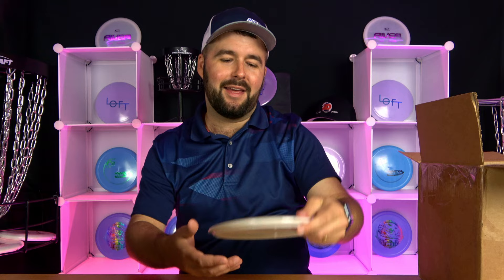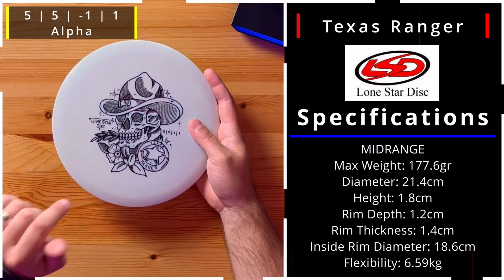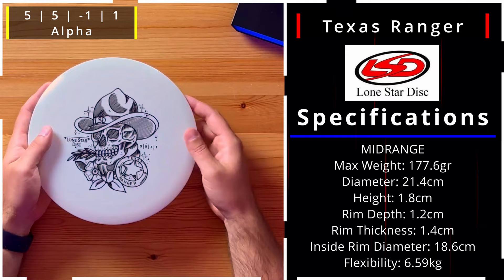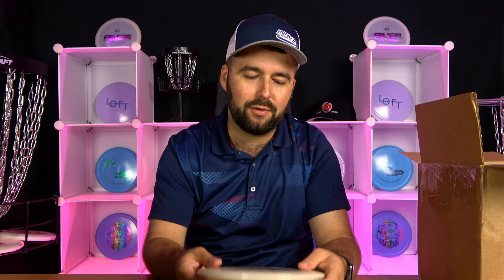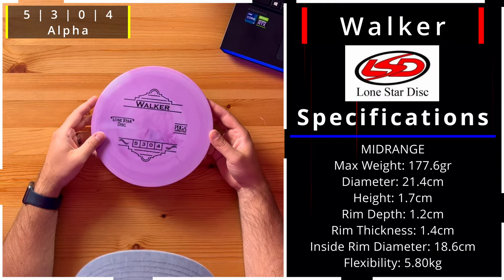There were some discs pushed up against the side — we've got about five more. Thank you Lone Star Disc! Here's another Texas Ranger with a really cool stamp with flowers — I'm loving these whites because I can do some great dyes. This one is definitely Alpha plastic given how stiff it is. Then we've got the Walker — 5, 3, 0, 4. That is some massive fade for a five speed disc.